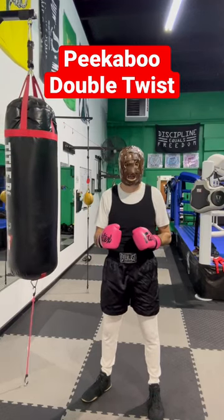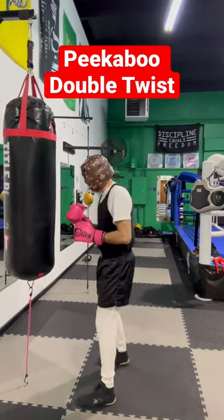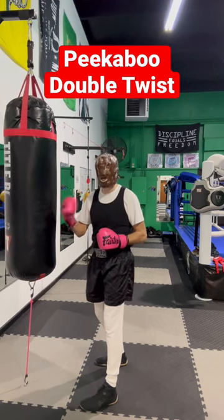In this video, I'm going to show you how to do the double twist. So remember, when I do a twist in peek-a-boo, I've got to be closer to my opponent.